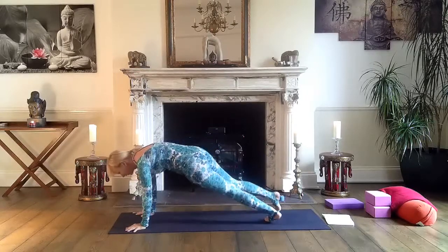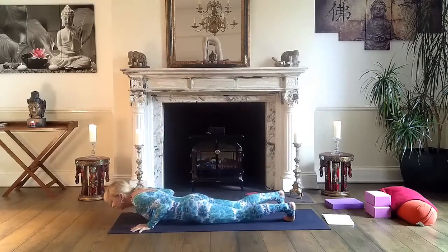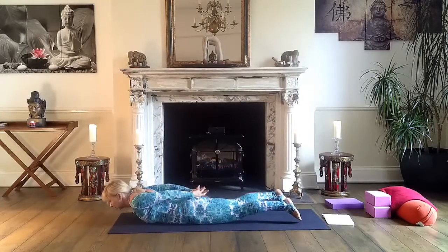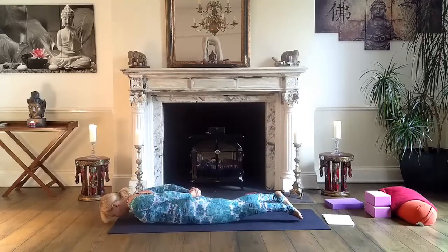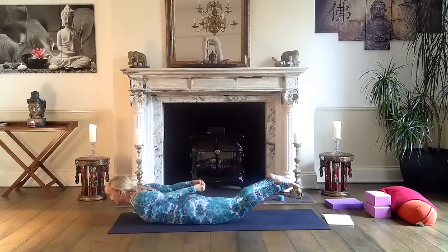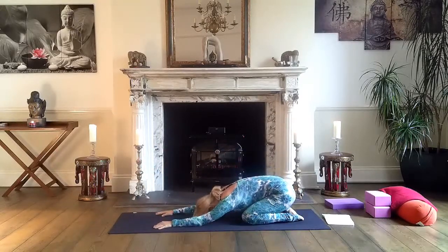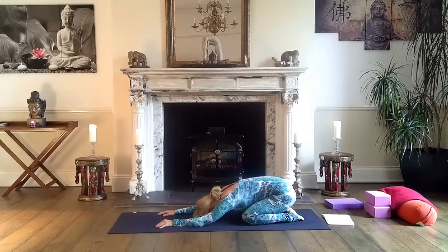Right leg step back to plank — knees, chest, chin, exhale. Then come to locust pose: grab your hands or keep them on the sides, and lift both your legs and your chest. Exhale. Very good. Then relax in child's pose — relax and release.